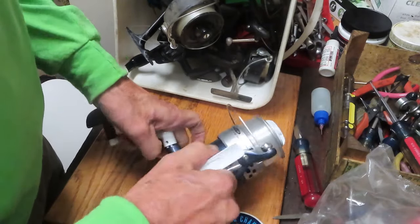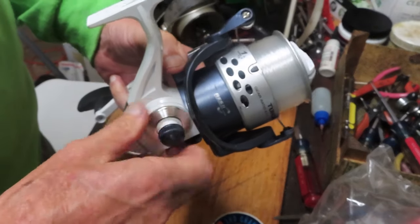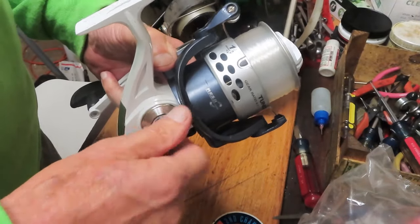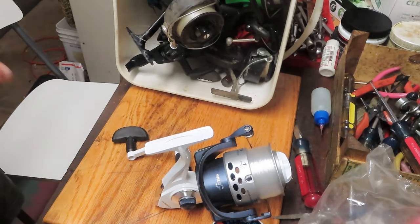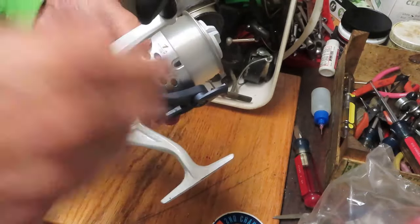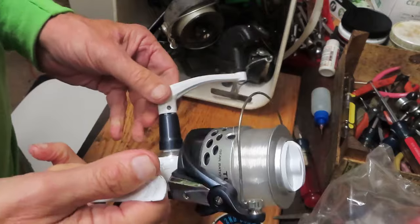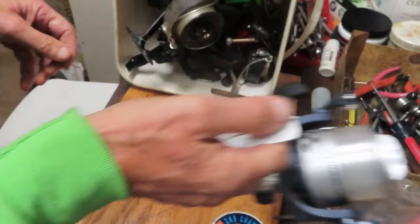I called Okuma to see if I could get replacement handles. Because of the price of the reel, it's not supported from a parts standpoint — you're out of luck. If you've bought one of these, be very careful as you go to tighten your handle. If you need parts other than a handle, there are three of them here at the moment. This is a good tuition reel — take it apart, see how Okuma made it, and learn from it. But otherwise, it's unfortunate: a nearly brand new reel with a stripped handle that cannot be serviced.